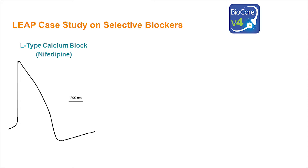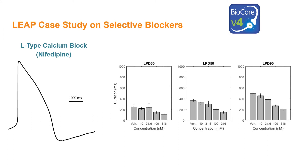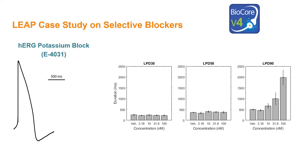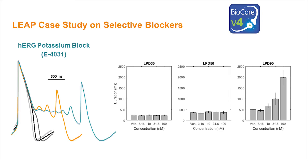The advantages of LEAP are highlighted by a few case studies in pharmacology. Here, we illustrate the change in the LEAP signal in response to the block of calcium and potassium currents. Each waveform was acquired from an individual well and is referenced to the vehicle control, shown here in black. As expected, increasing concentrations of nifedipine, an L-type calcium channel blocker, progressively shortened the duration of the LEAP signal. Increasing concentrations of E4031, a blocker of the hERG potassium channel, first prolonged repolarization and then generated repolarization irregularities.